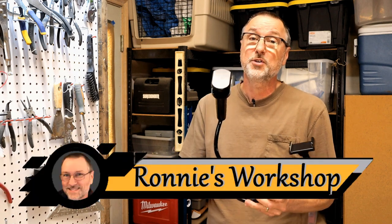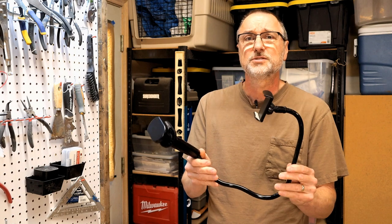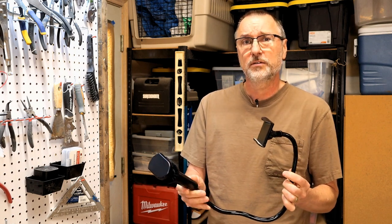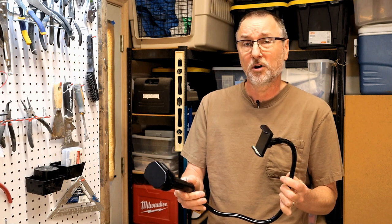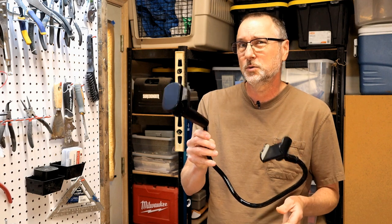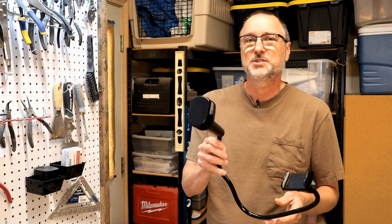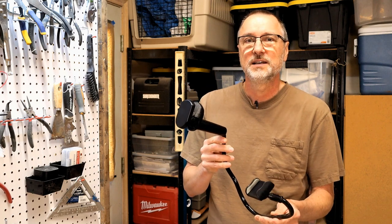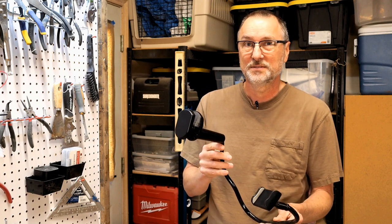Hi guys, Ryan here. Thanks for stopping by. I know you had to click on the video to see how in the heck you can use a selfie stick to control dust on a miter saw station. I figured out a way to incorporate one. Call me a retired mailman with too much time on his hands, but I think it's a pretty cool solution. Interested? Of course you are. Let's go.